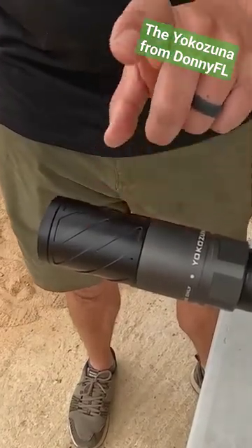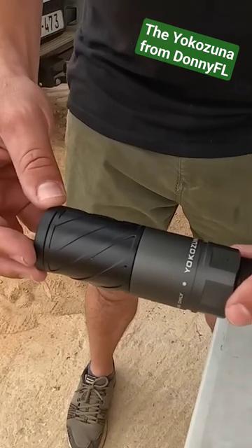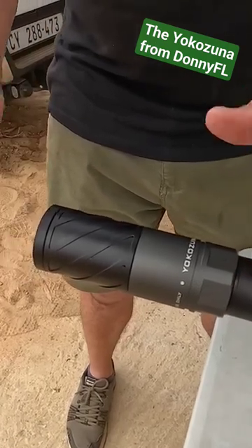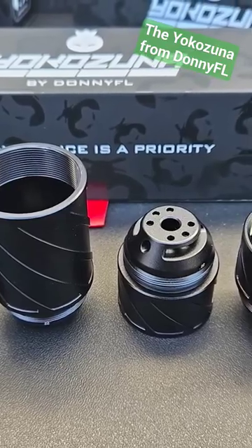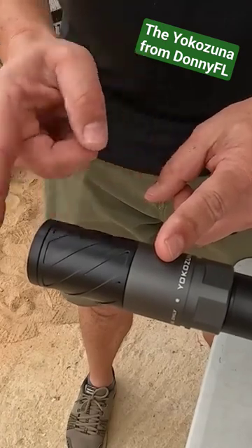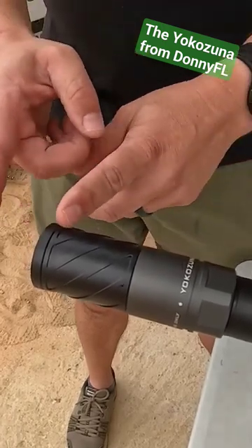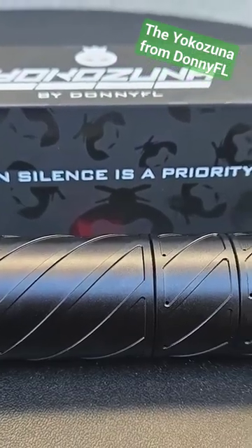New silencer range from Don Eiffel. This is the Yokozuna, and this system is completely modular, meaning you get a lot of modules in your package and you can build the silencer you want. I've made a short one with a baffled system, an open volume system, and then the end cap — but you can add more baffles and things. You can make it quite a big silencer as well if you want to really quiet your gun down.